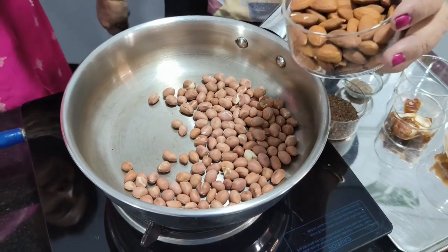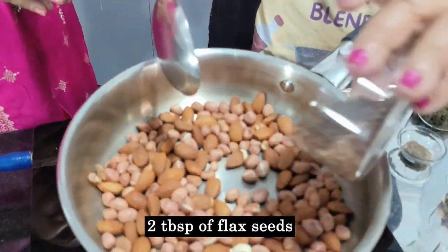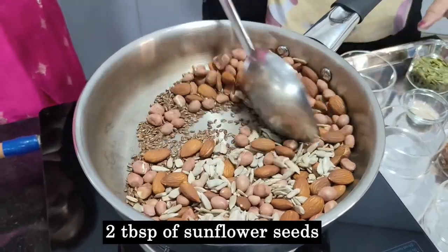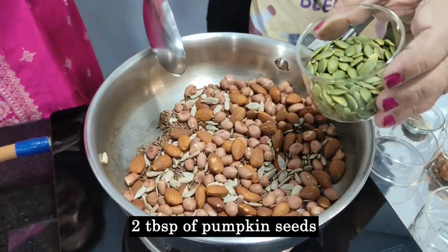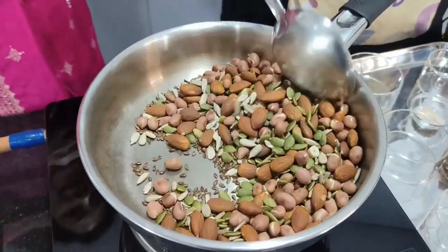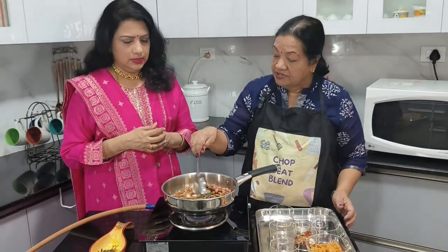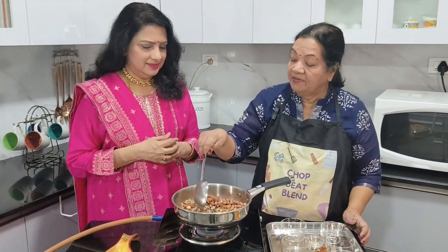The second ingredient is half a cup of almonds. I am also adding two tablespoons of flax seeds. Now flax seeds have started crackling. I am adding two tablespoons of sunflower seeds — very good antioxidants — and two tablespoons of pumpkin seeds. If it's available, you can add a handful of walnuts also, which are very good. Or you can skip one or two nuts — whatever is available, it doesn't matter.